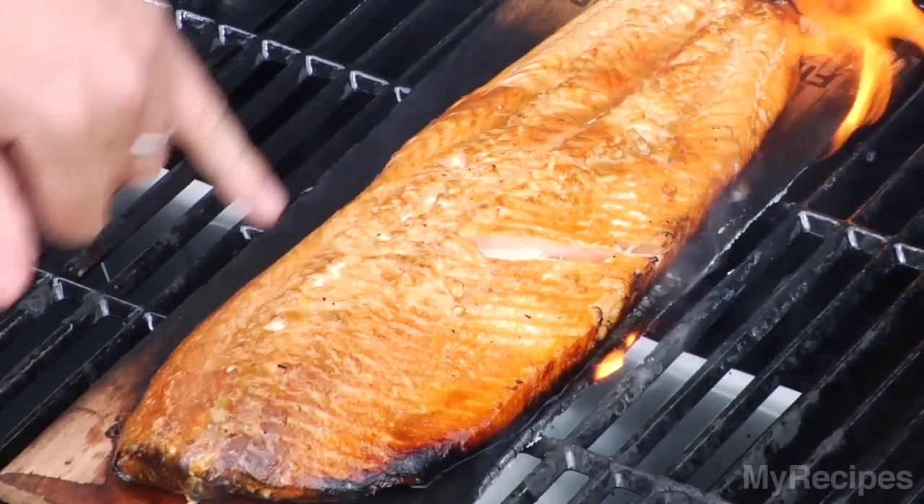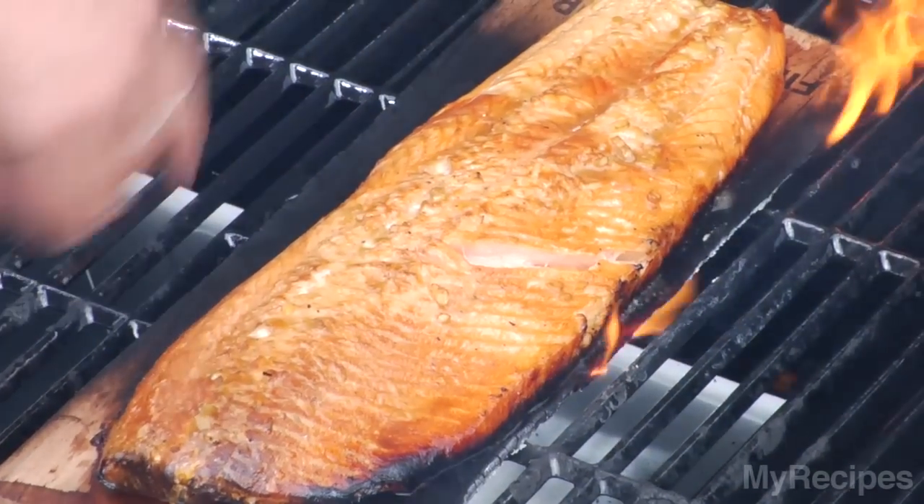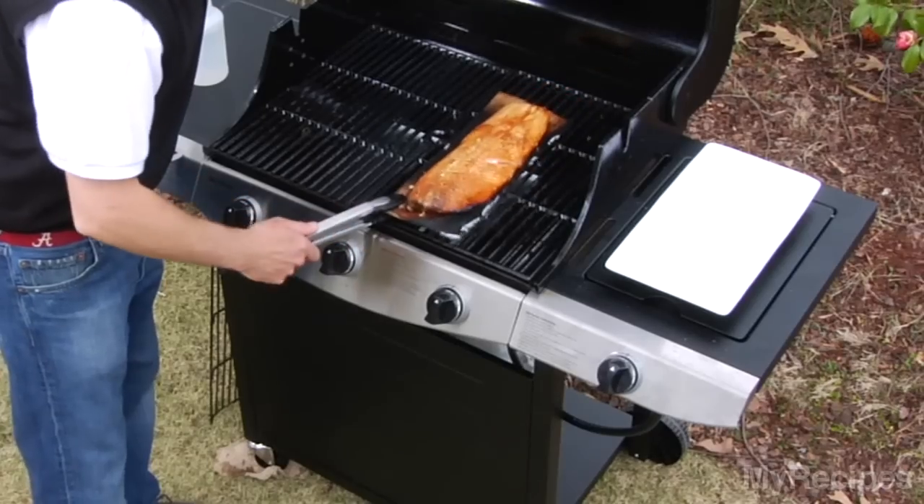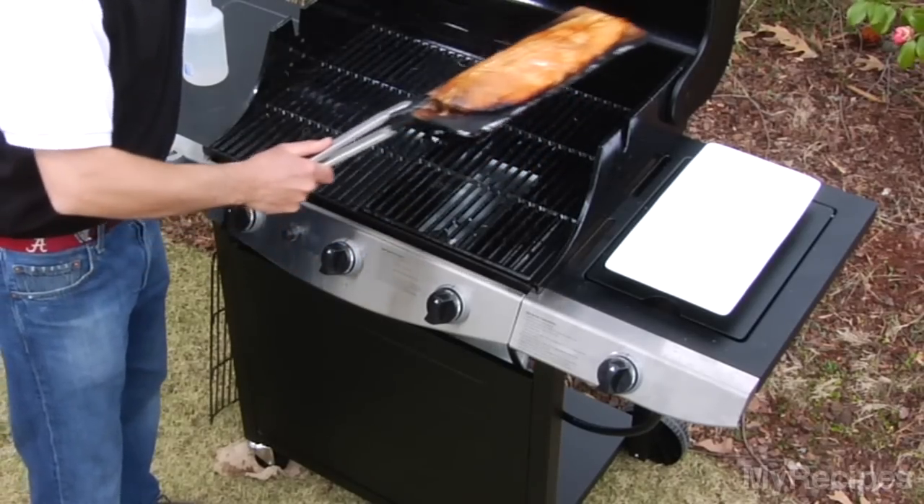Another little way you can tell that your salmon is ready — you can see the protein. Those little white protein droppings are starting to come out of the meat there, and that pretty much means it's done.